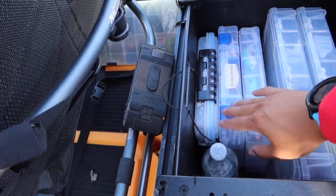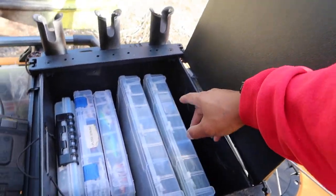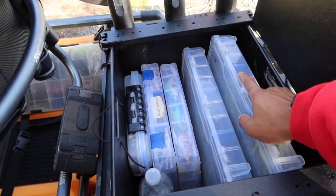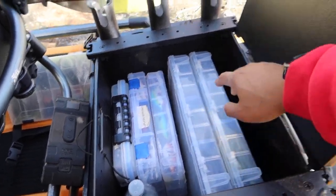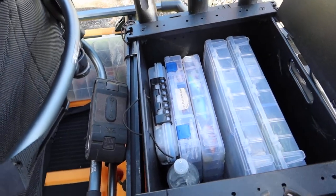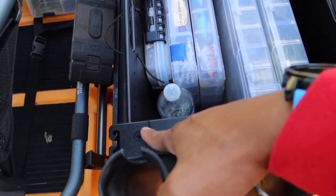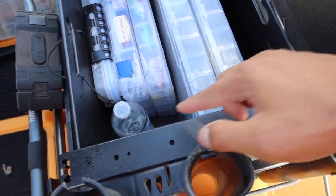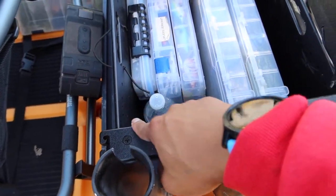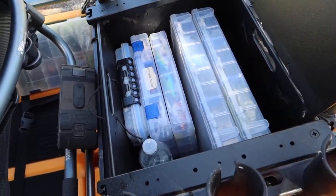I usually have my tackle box here - I'm trying to work with a 2737 box but I hate that it doesn't fit here. I saw one guy's video where he actually notched it out all the way back. That's what I was trying to do today but I need a better tool and it takes too long, so I'll deal with it later.